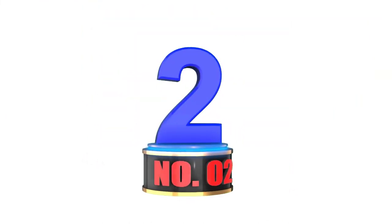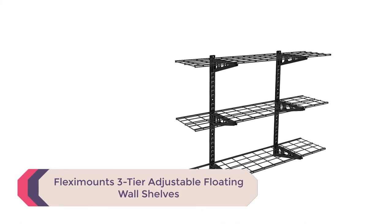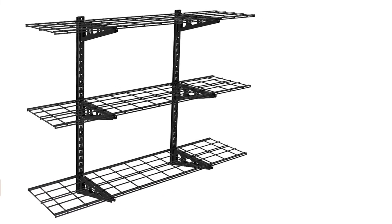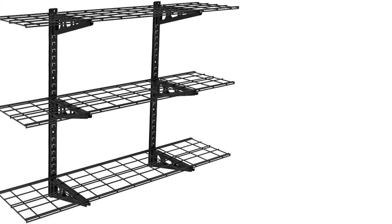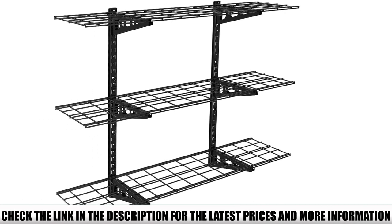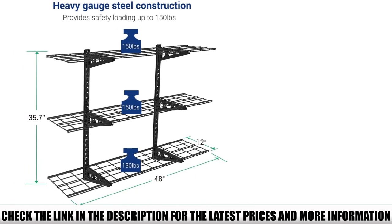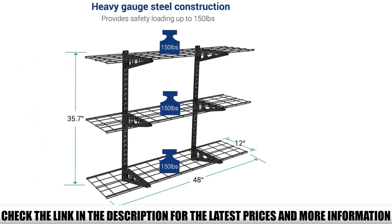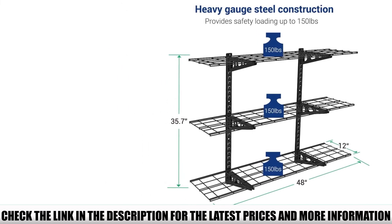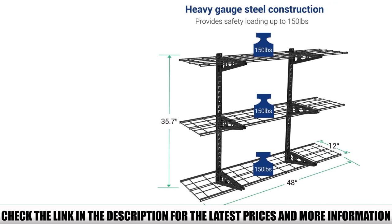Number 2: Flexamounts 3-Tier Adjustable Floating Wall Shelves — a great option for limited space. These shelves come from Flexamounts, so you know they are going to be tough, strong, and durable. They may look a little daunting when you get the pack as they are completely adjustable and customizable, but you will be surprised at how easy they are to install. It only takes one person to have these up on your wall and your items safely stored. You will find the included template and installation directions easy to follow and understand.